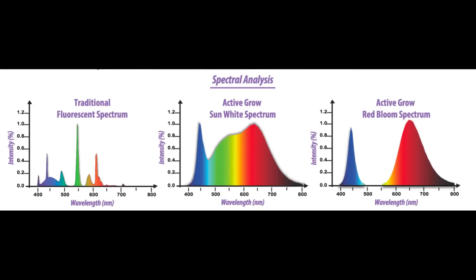To review the spectral analysis portion of our test: on the left, we have the traditional fluorescent spectrum at 6500K CCT. In the middle, we have the Active Grow sun white spectrum with high CRI. And on the right, we have the Active Grow red bloom spectrum with a focus on the 445 nm and 660 nm wavelengths.